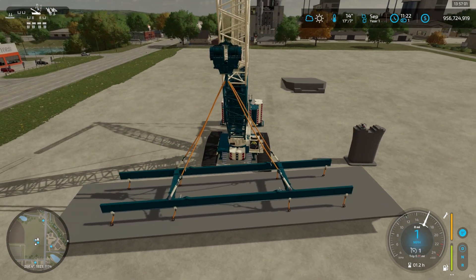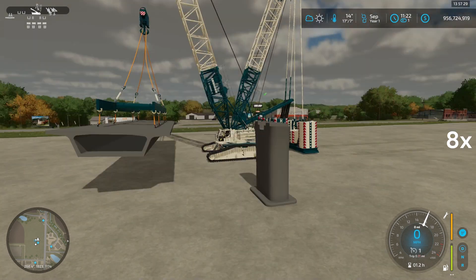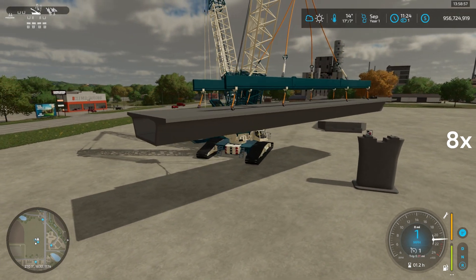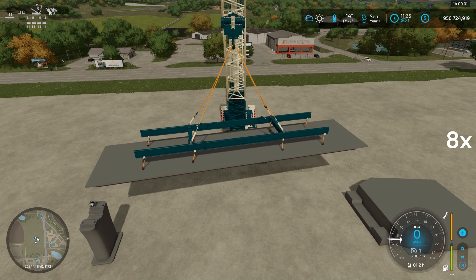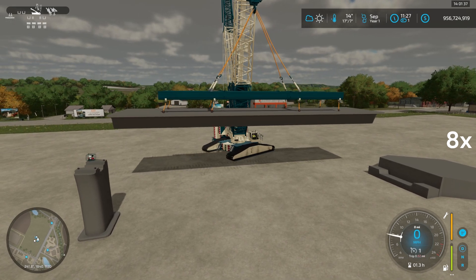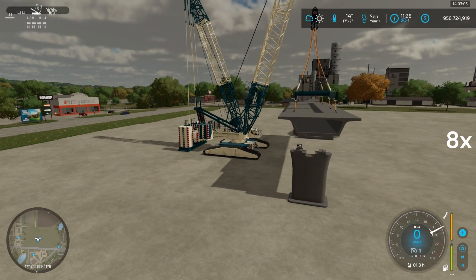So now we're going to lift up the bridge span. I want to lift this bridge — I'm going to lift this up. Actually, I didn't want to lift this bridge.